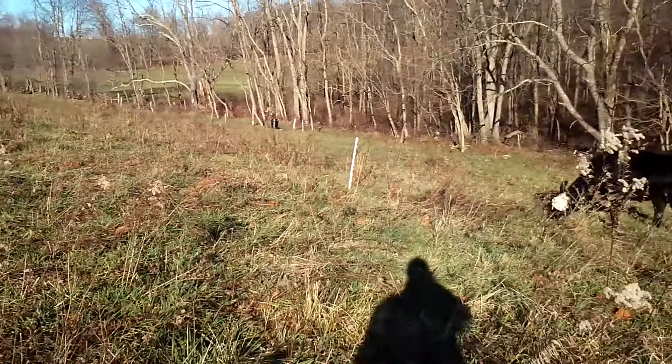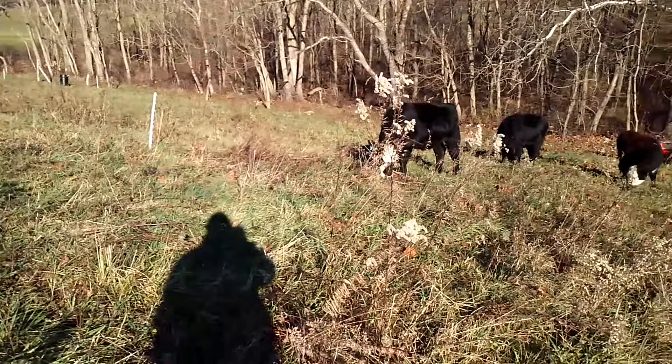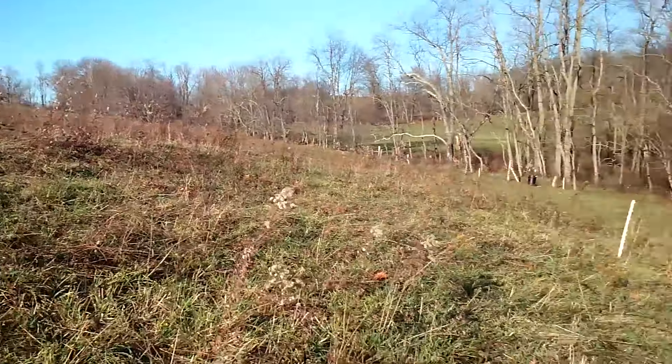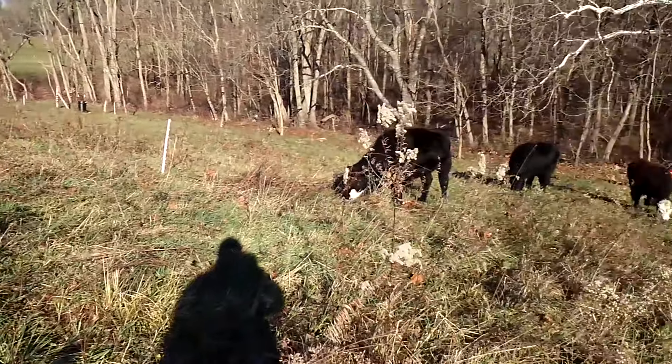If you've never experimented with taking down the back poly wire, you ought to give it a try, because it is pretty neat that they don't go back over there except to get to their water and their mineral feeders.